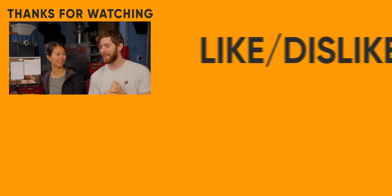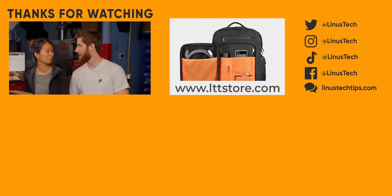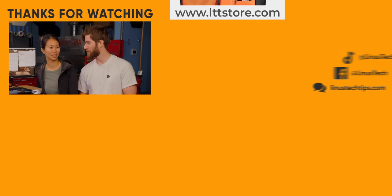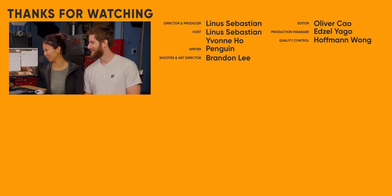If you enjoyed this video, maybe go check out the moving vlog part two — I think that was the one with a lot of shenanigans. Go watch one of those, they're good, they're funny. Every day is a shenanigan with you.